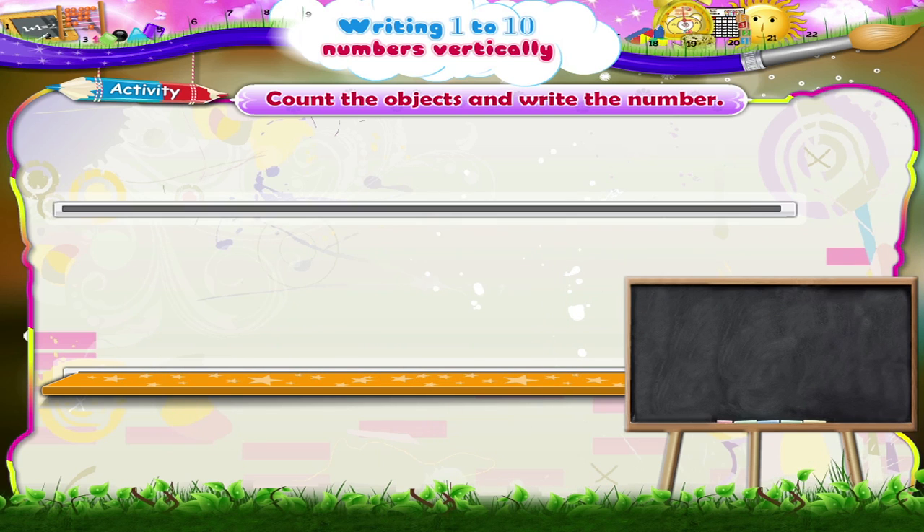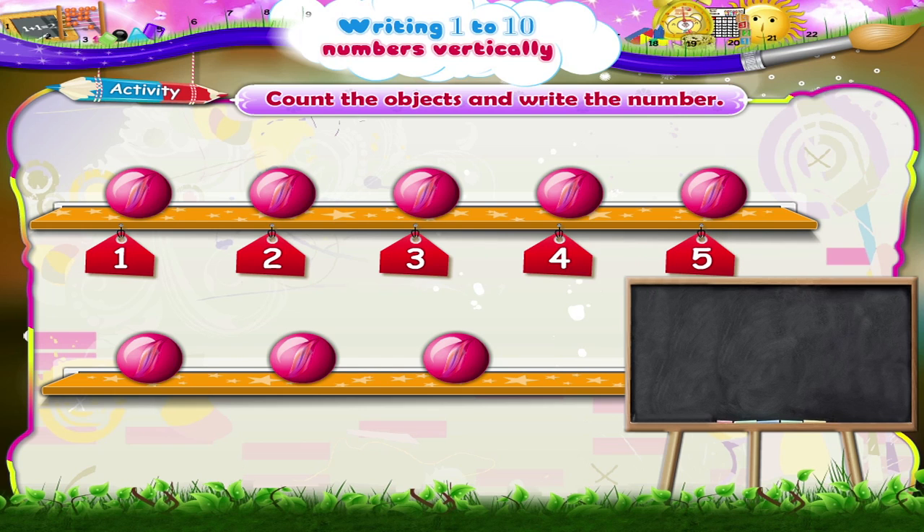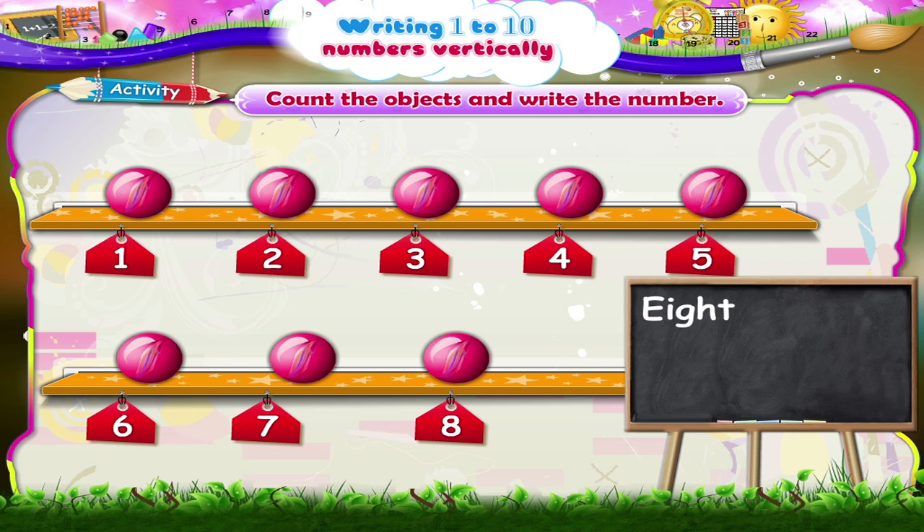One, two, three, four, five, six, seven, eight beads. E-I-G-H-T, eight. The number eight.